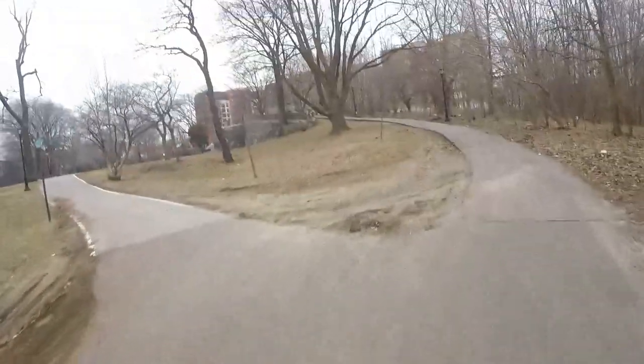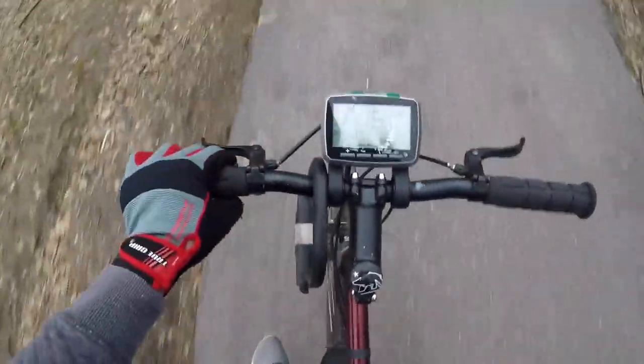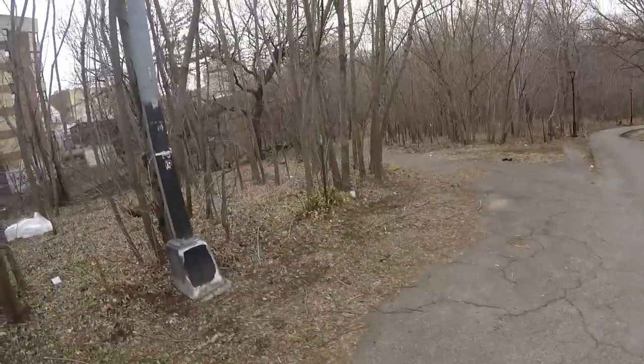I look kind of tired here, but I promise I'm not expelling that much energy. Hills are the main part where this helps out — it gives you that extra boost. See this pretty steep hill? I got up to 13 miles an hour. Without the motor I would have had to push myself up on the pedals. I just yeeted it up there.